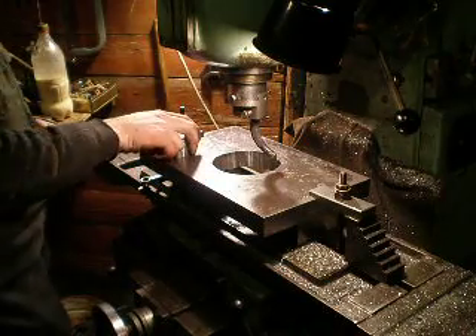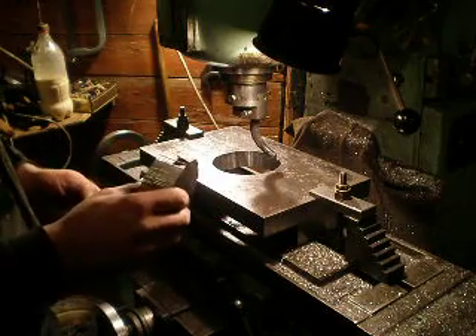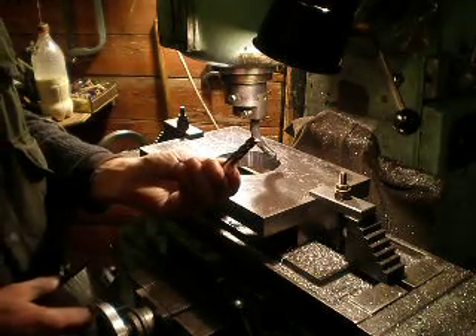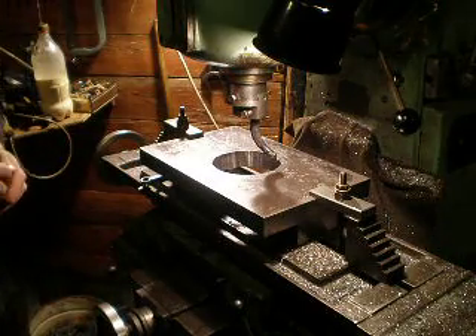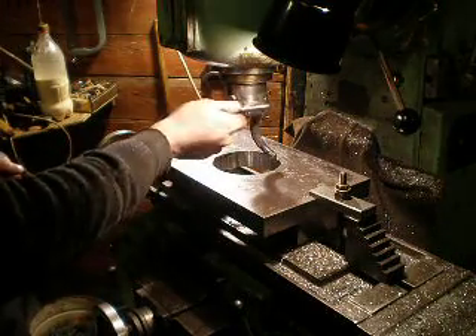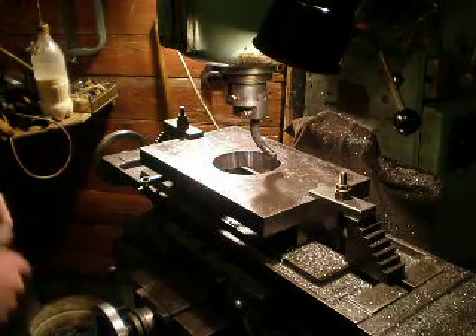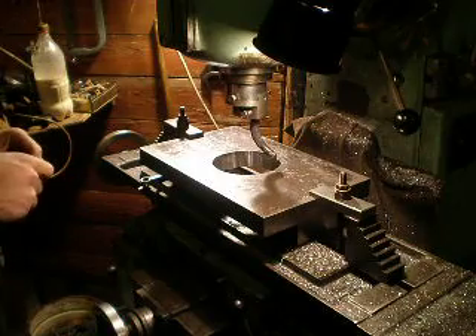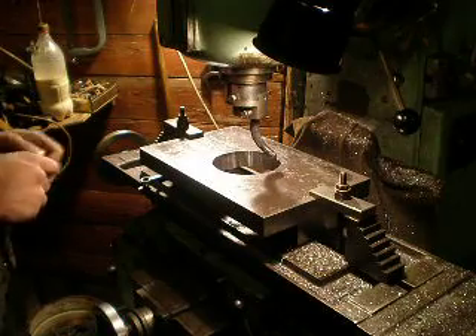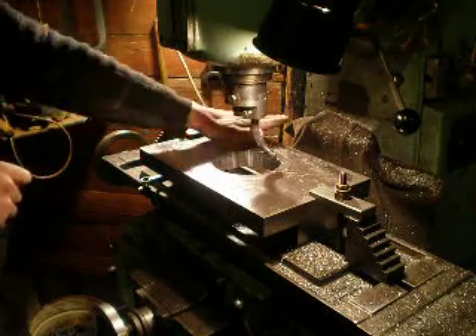I want to be economical with material, so I cut out this part of the steel using this tool. I am using the flat bore head and a homemade cutter. And then I take my project forward.